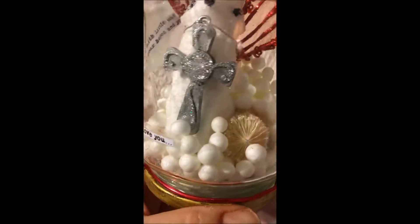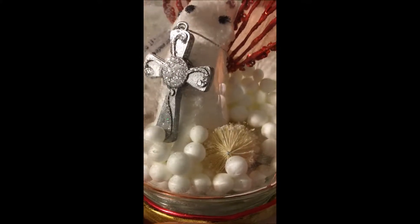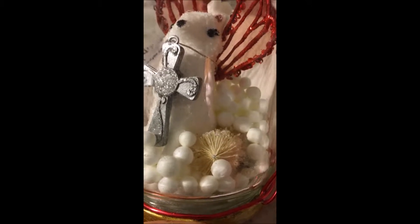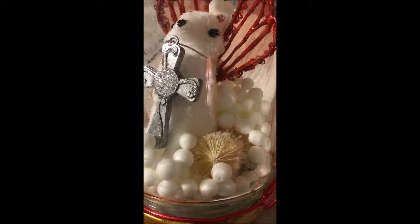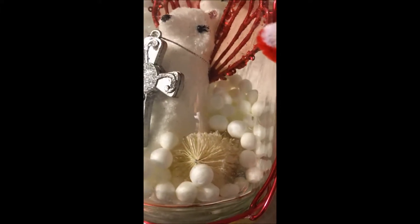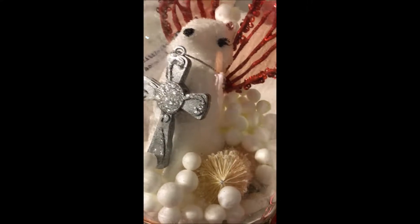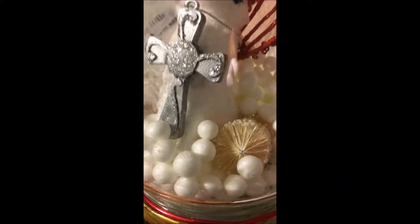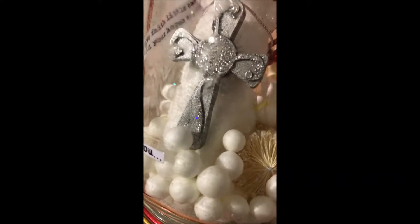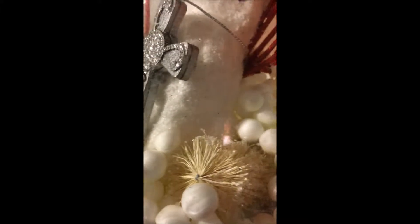Then I put him inside the jar with some cotton and there was this little flower type of thing. I took all the little balls off of the flower thing, and then everything else I got from Walmart and put those in there. And there is glitter in there as well.